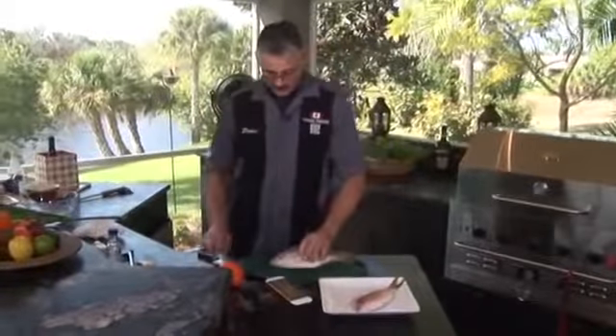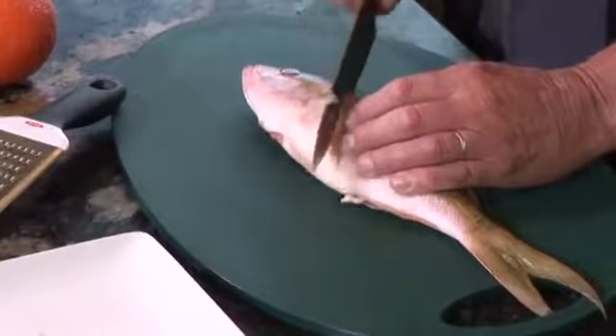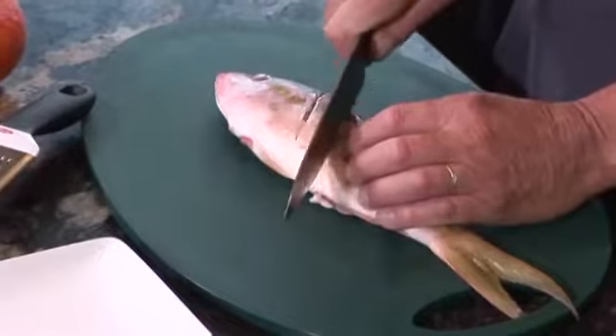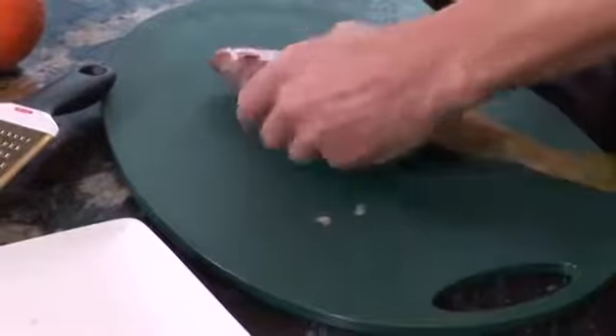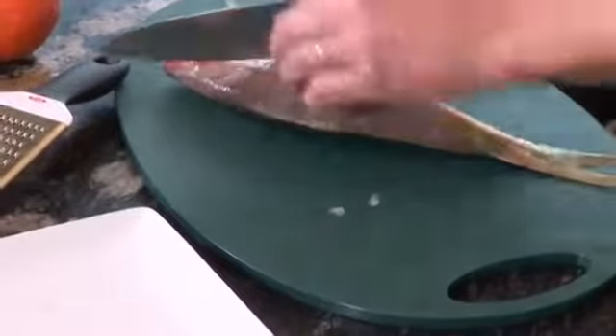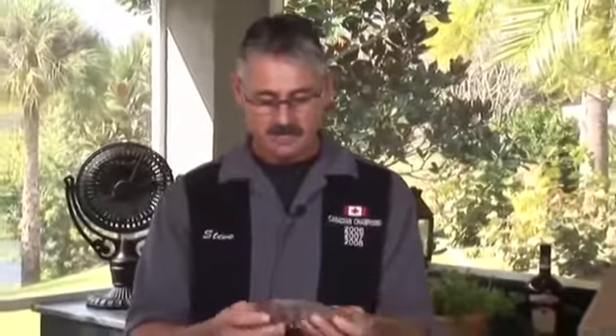We've got the yellowtail snapper. I'm going to put some little slits right on the side — three little slits. I'll do it on both sides, just like this. Make sure the yellowtail snapper, or any snapper that you're cooking, is gutted, cleaned, washed, and scaled, because you can eat everything. There's nothing you can't eat on that.